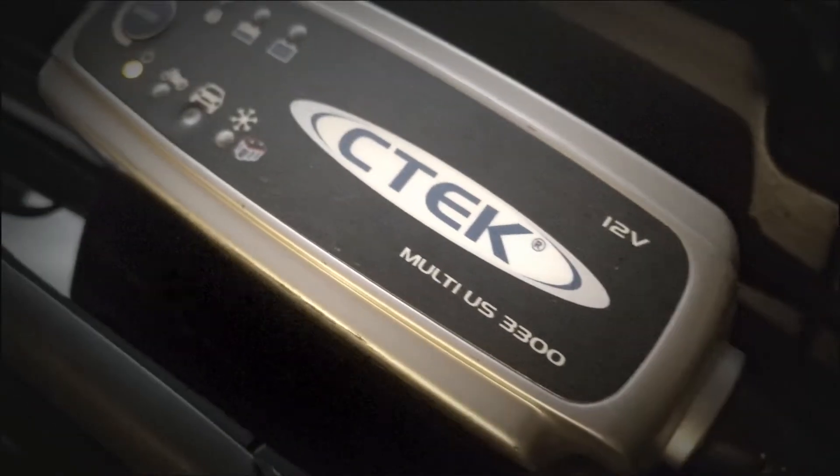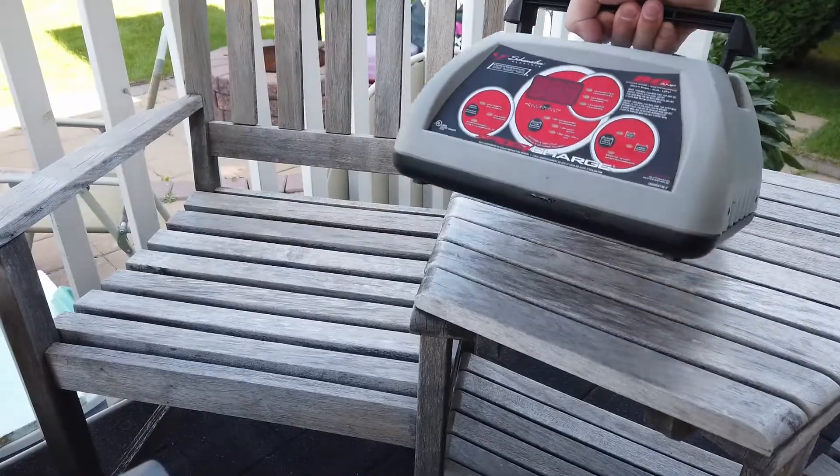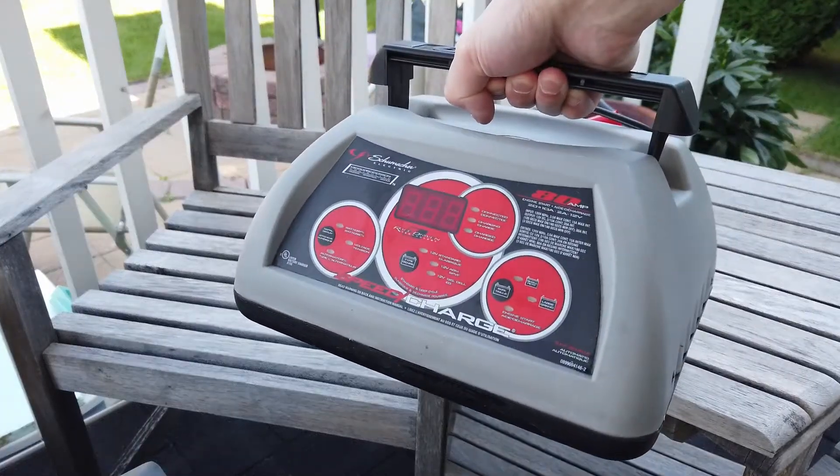In this video, find out the three types of battery chargers you can use, how to maintain or charge your battery, and why you don't want to overcharge them.